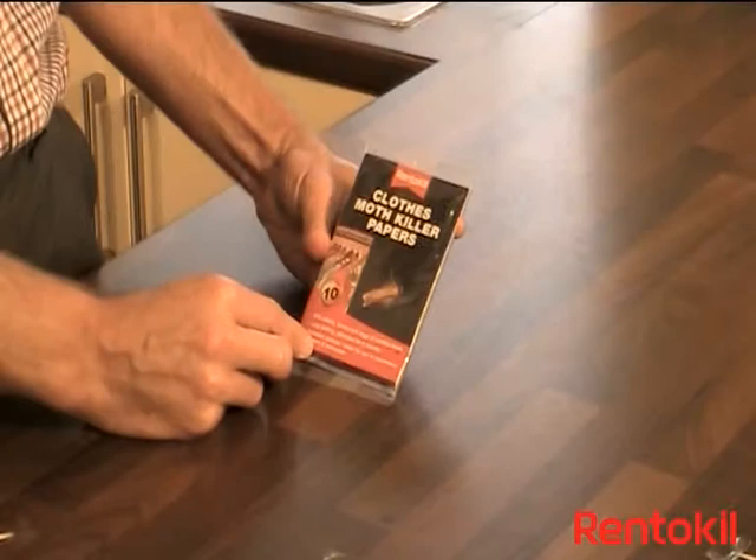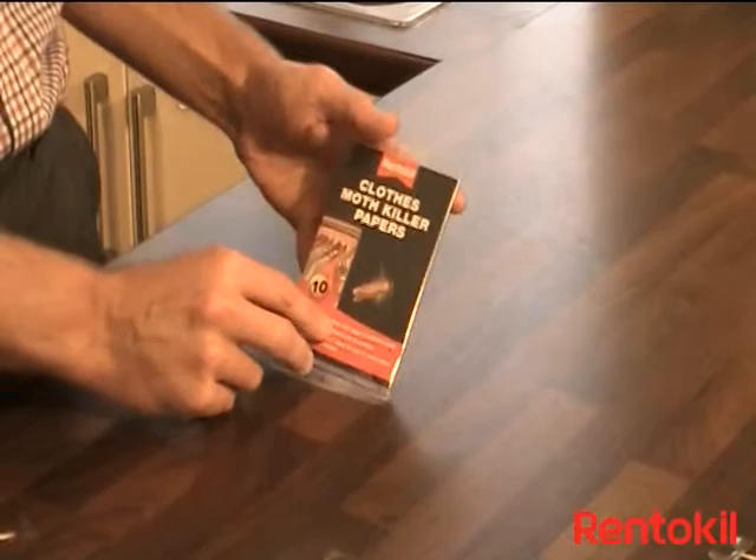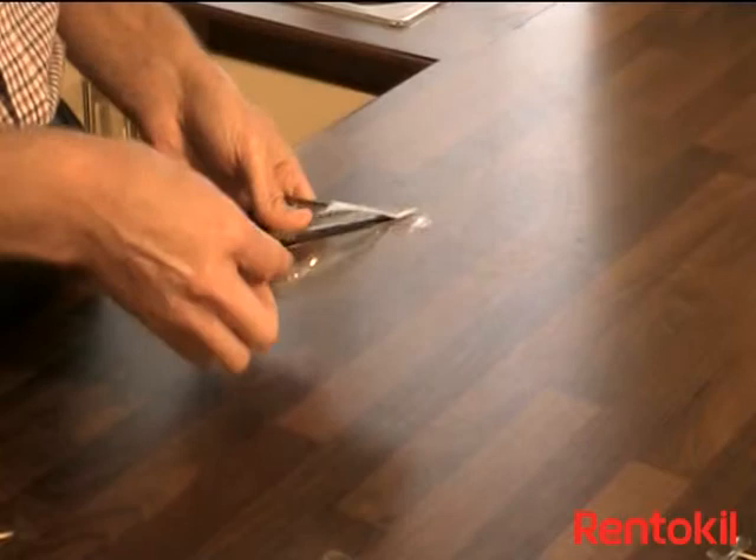Rent-A-Kill's Clothes Moth Killer Papers consist of 10 sheets impregnated with insecticide inside a plastic wrapper. Open the wrapper and remove the papers. The papers come in two strips of five.